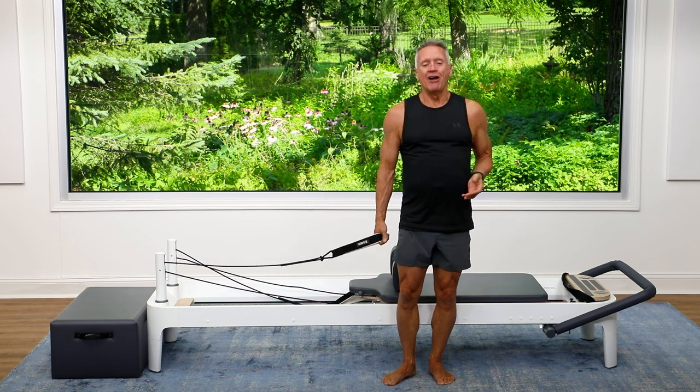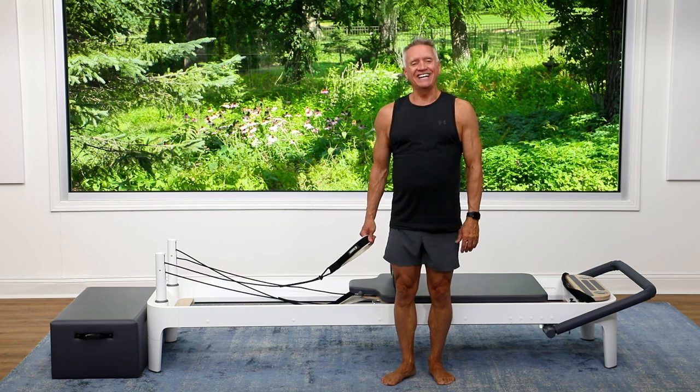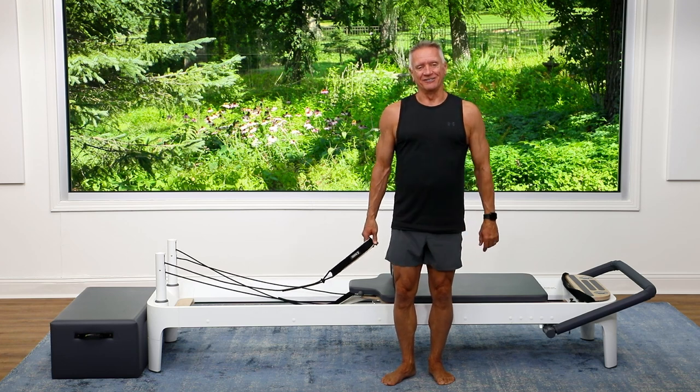That does it for our quick side body workout today. I hope that you enjoyed it, and I look forward to seeing you again soon. Bye!